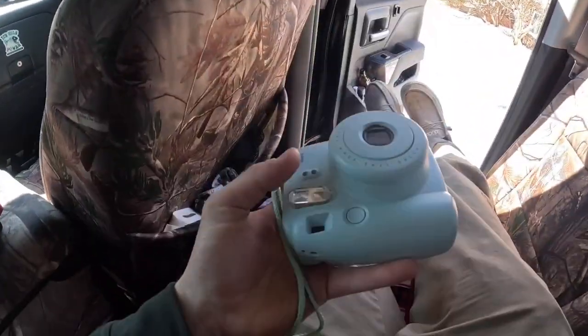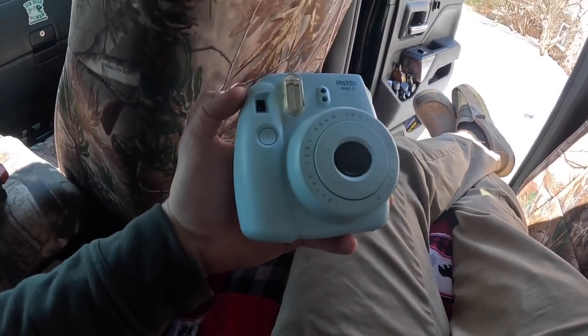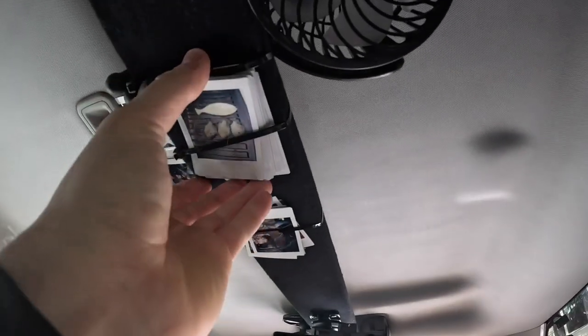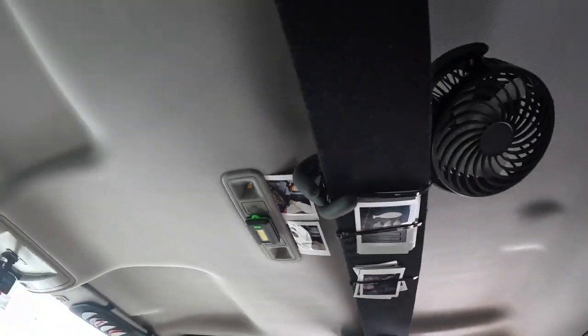I take a Polaroid with me too — I'm just that kind of guy, I like taking old school photos. I hang them up here whenever I'm on a trip so I can look back at all the good memories.